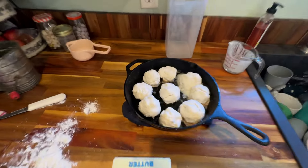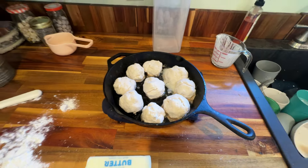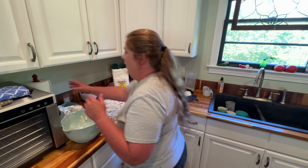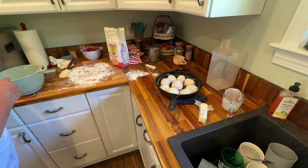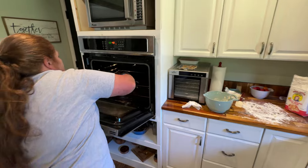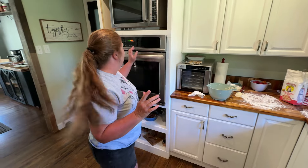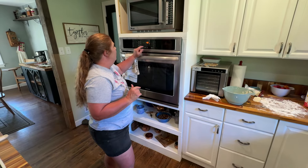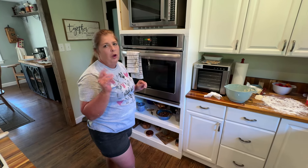Got a whole pan of biscuits right here. Let me pop them in the oven. Let me dry my hands good — I don't want to burn myself again. So we're going to cook these for about 20 to 25 minutes; just keep a check on it depending on how your oven cooks. I'm just going to set it for 20; it's probably going to have to go longer than that.